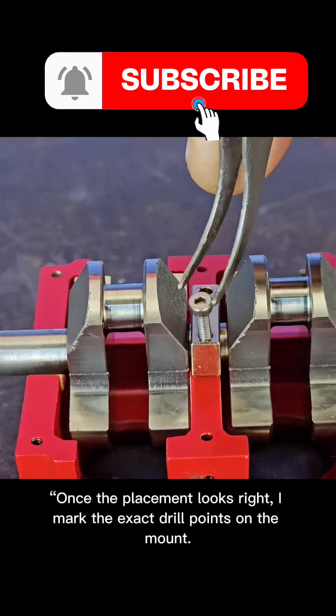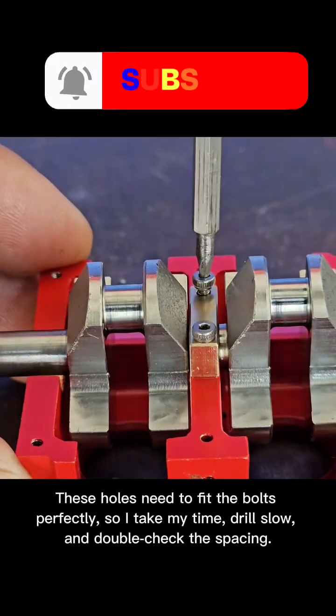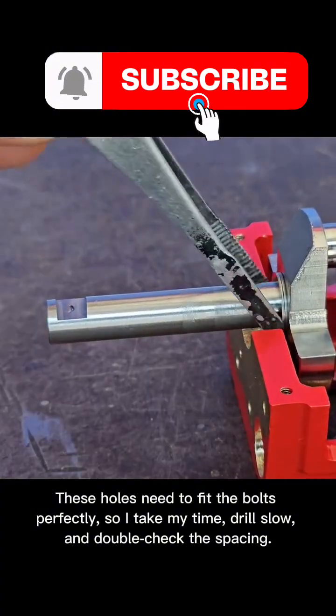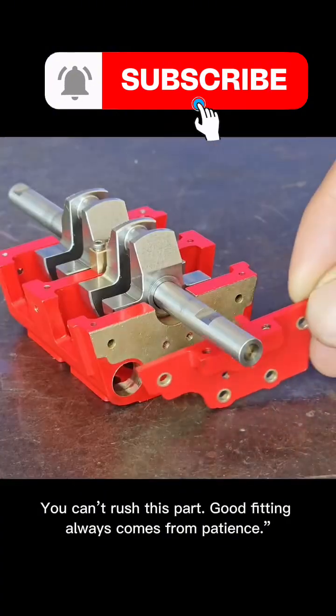Once the placement looks right, I mark the exact drill points on the mount. These holes need to fit the bolts perfectly, so I take my time, drill slow, and double-check the spacing. You can't rush this part. Good fitting always comes from patience.